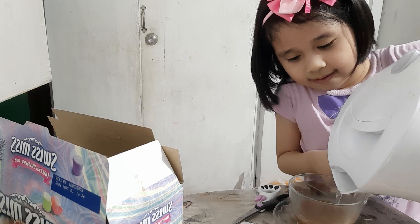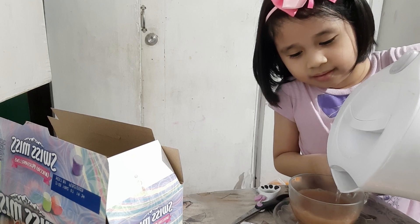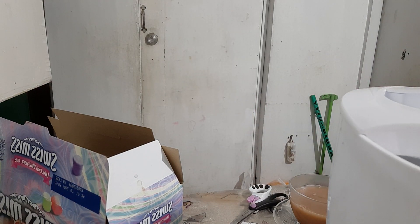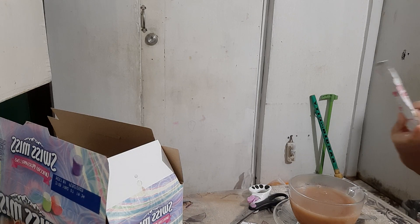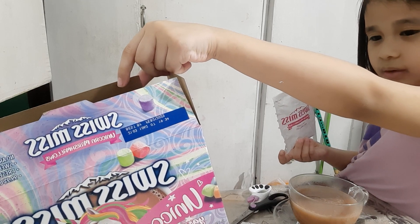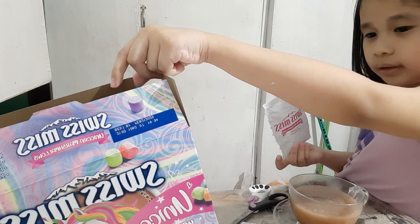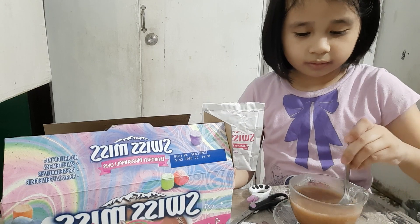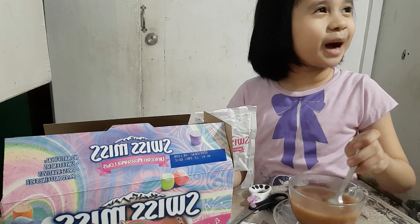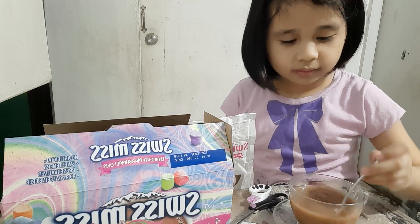And then Julia is putting the hot water. You shake it first — shake, shake! Make it bigger. And now Julia is shaking the cocoa and the hot water together.